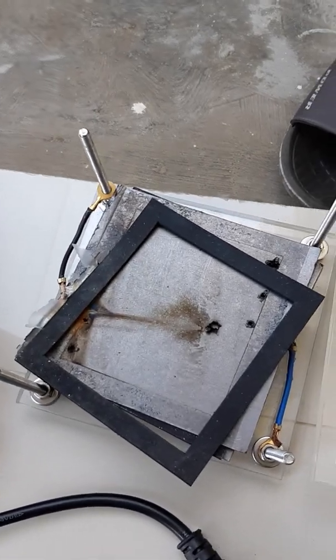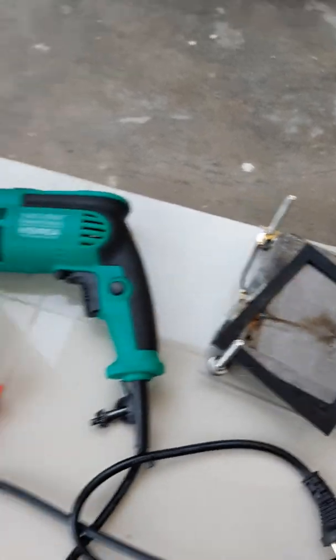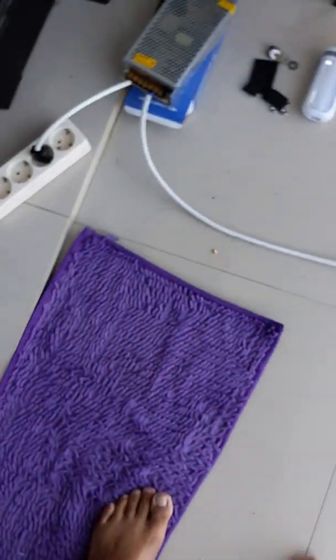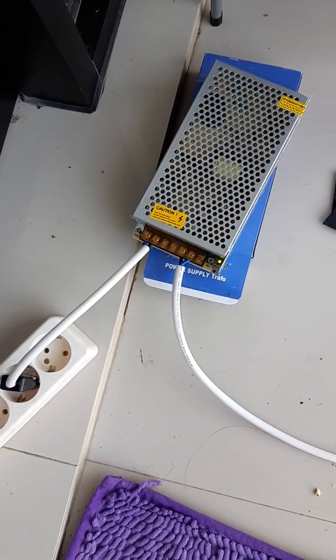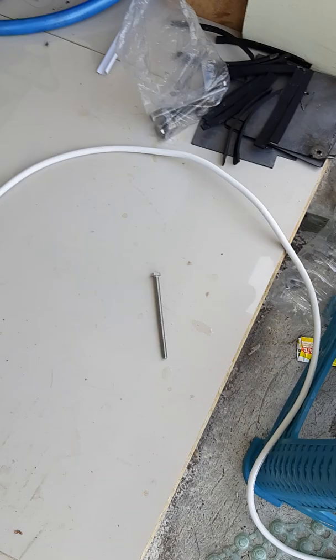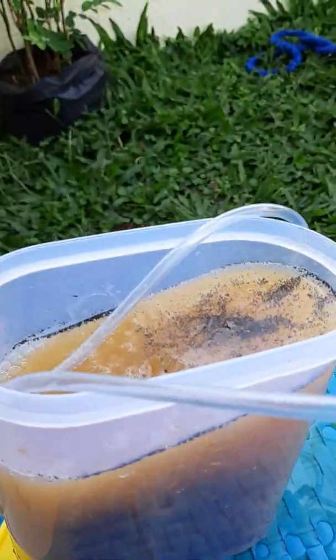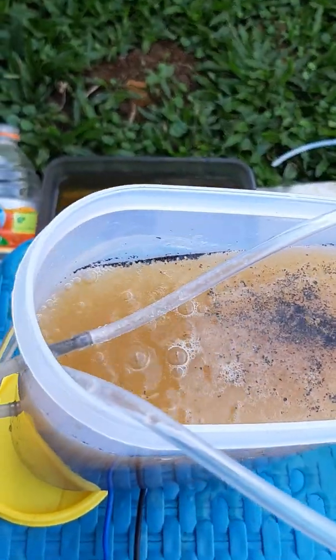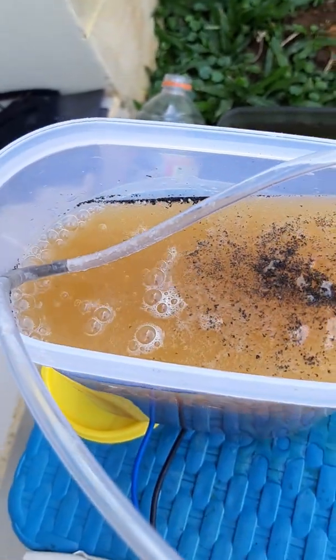After having troubles with leaks, I'm approaching a new design. Same power supply design, maximum 10 amps, but a different approach. I use a smaller size for the graphite, and you can see here the production rate.